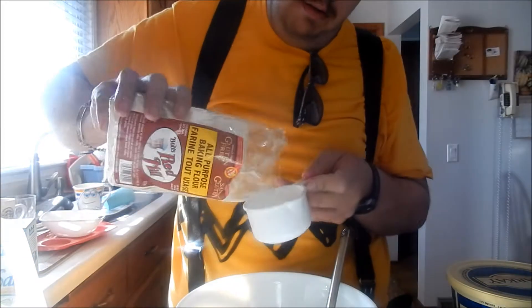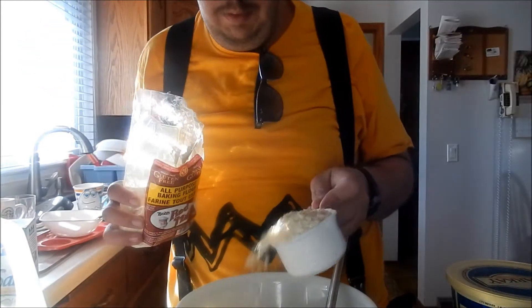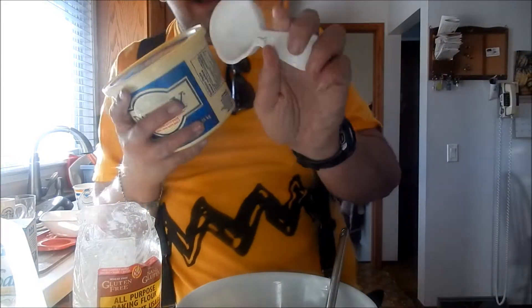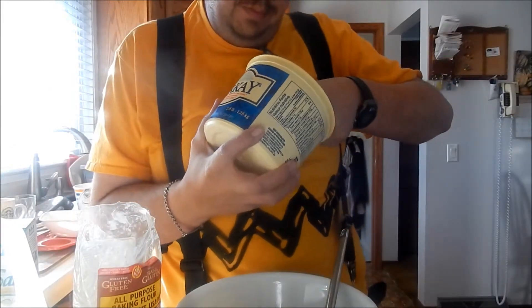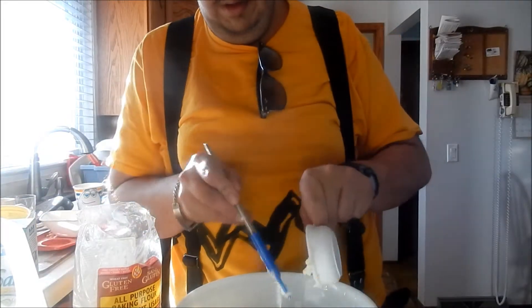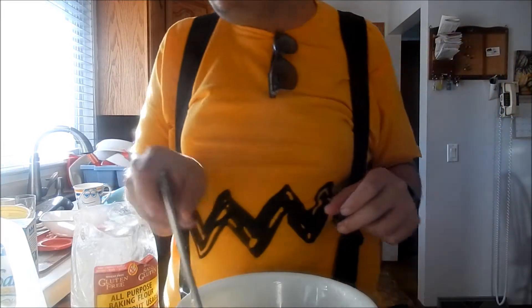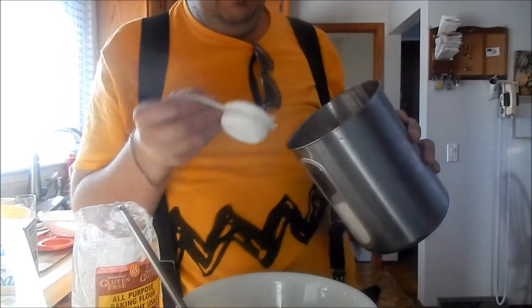I'm using gluten-free flour. You will need a quarter cup of butter and a quarter cup of sugar.